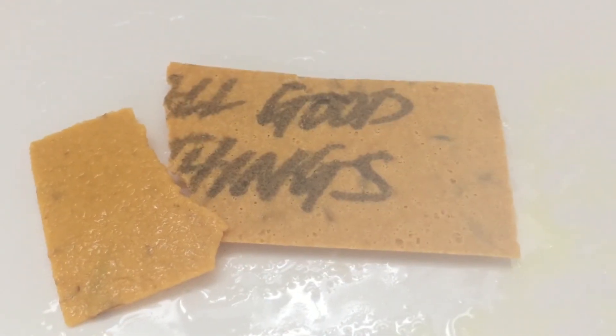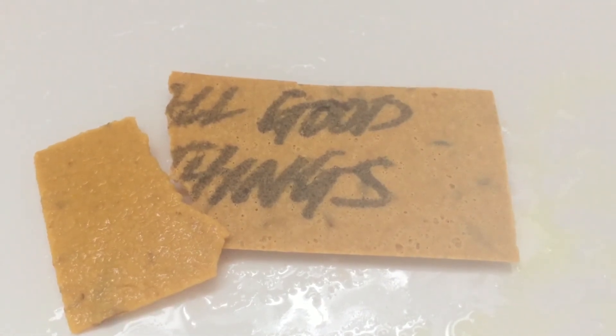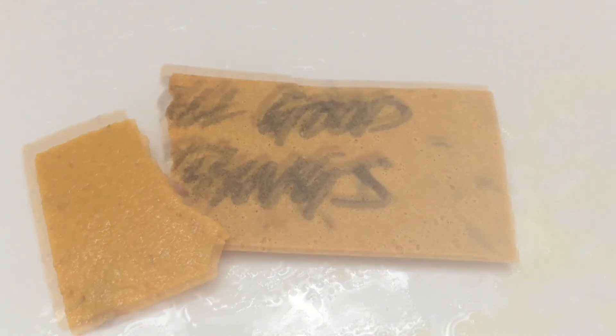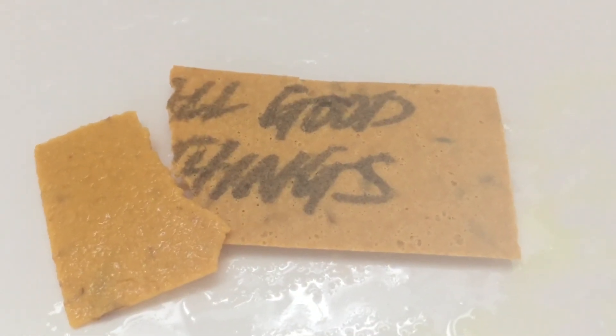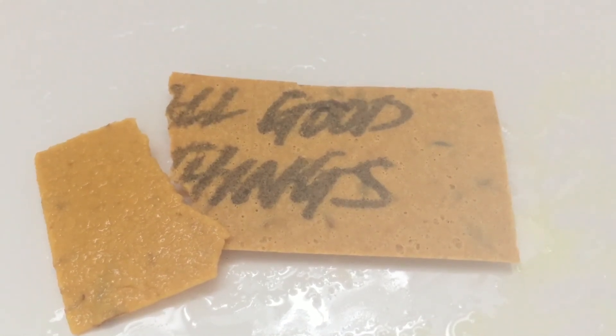If any of you have tried this wash card or this scent, I'd be interested to know what your thoughts are. Let me know in the comments section. And if you enjoyed today's video, make sure and thumbs it up. If you're not yet a subscriber and you'd like to subscribe, I'd love to have you come along so that I can see you in the next video. Bye, guys.